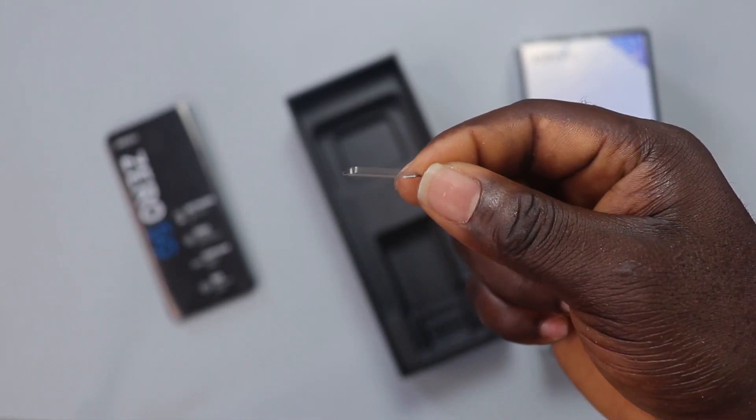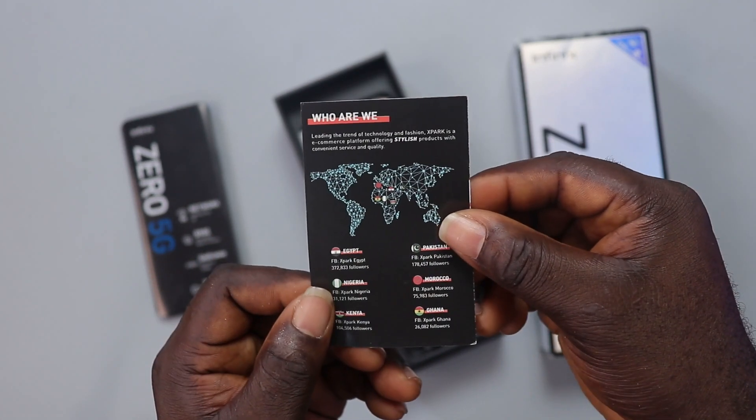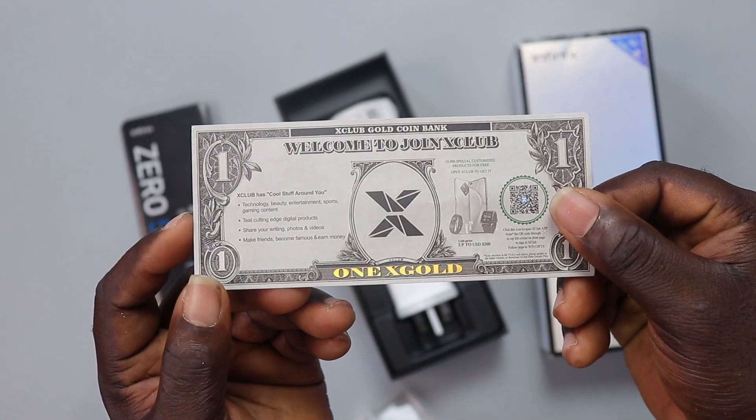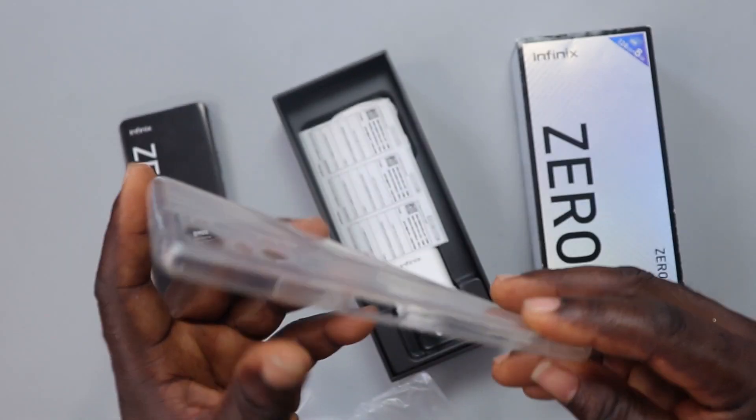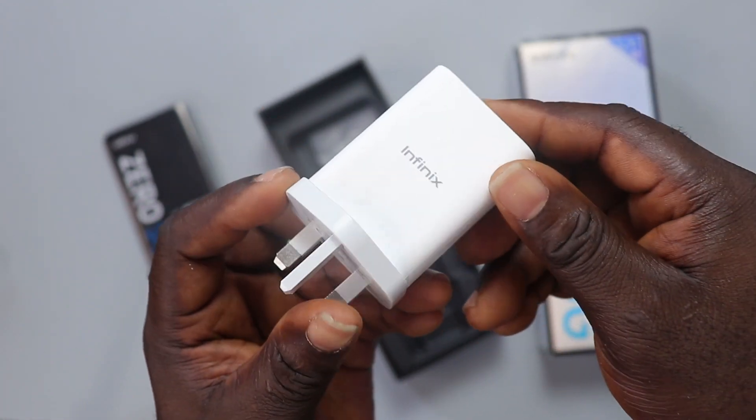Back to the box: you have the SIM ejector pin, and an X-pack leaflet that says you can win a free phone if you download the app. You also have a gold note, a TPU case for the phone, the earphone, a USB Type-C cable with an orange theme, and a 33W fast charger.